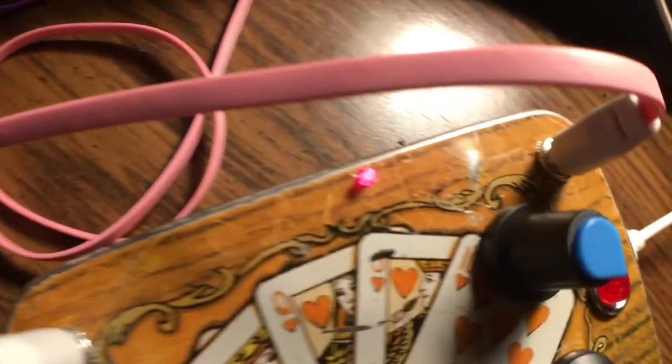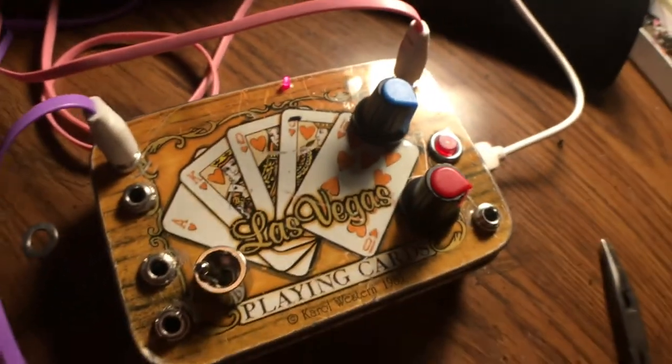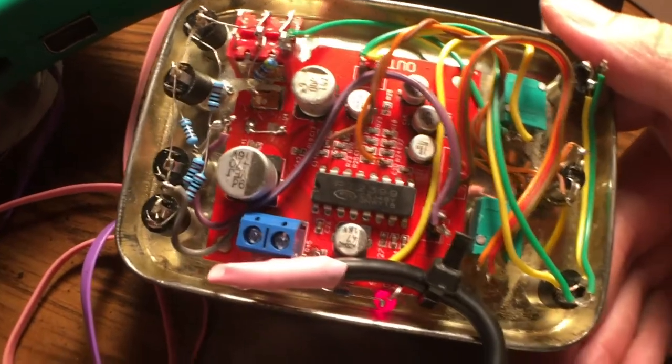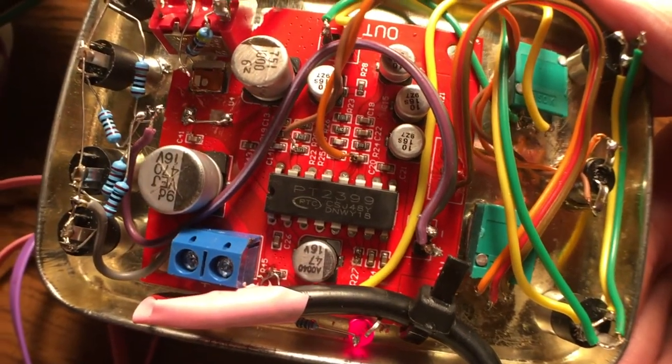I even got a little tiny LED — the thinnest, stockiest LED I could find. Now I'm sure you want to see the guts. It's USB powered and uses the karaoke chip I showed you before: the PT2399.